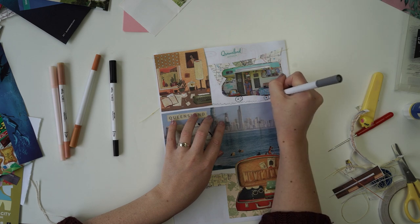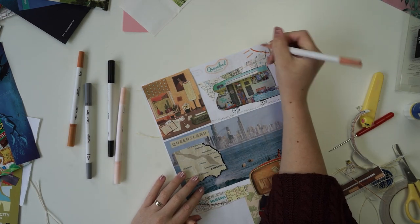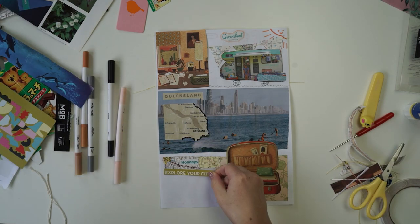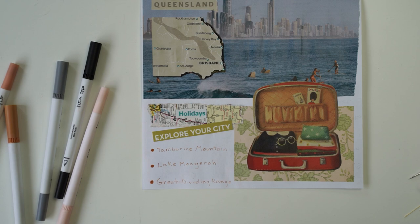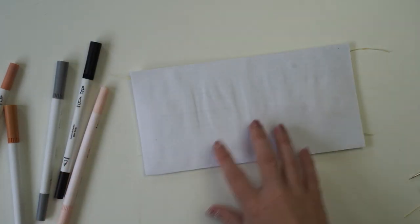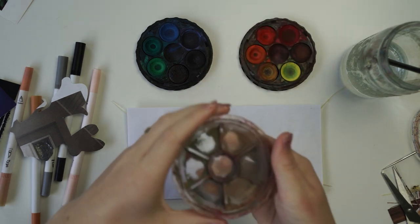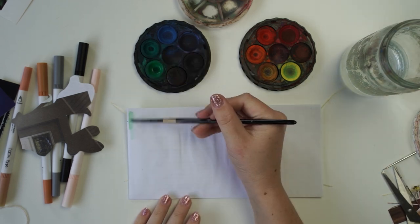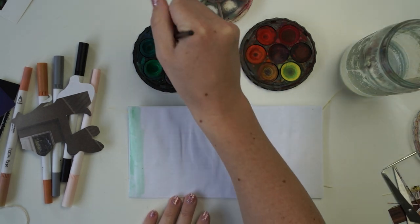When I first created this channel I used to ask you guys to suggest snail mail themes in the comments. Each week I would read through your comments, take a screenshot of my favourite theme, announce the person who suggested it, and send the letter to them. I really want to bring this little giveaway back because I absolutely loved doing it. In the comments, just add one theme — please don't add multiple themes. To make it fair, list only one theme you'd really love to receive in the mail, and if I choose your theme I'll send it to you.